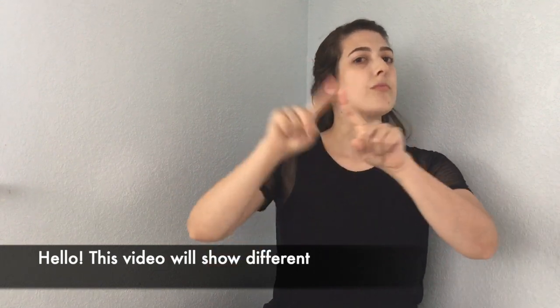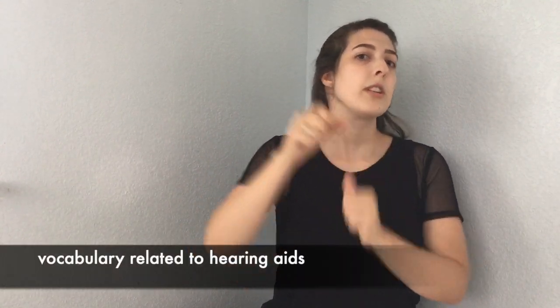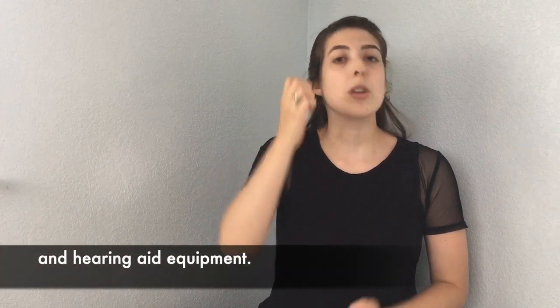Hello! This video will show different vocabulary related to hearing aids and hearing aid equipment.